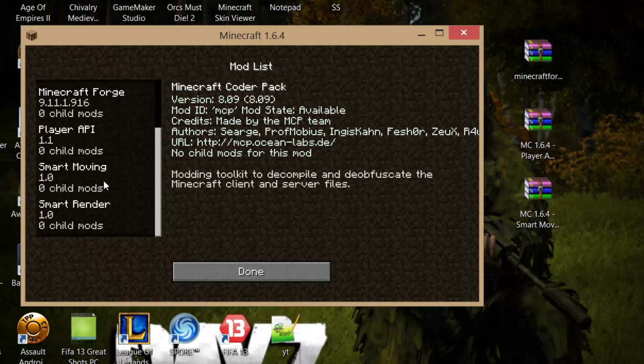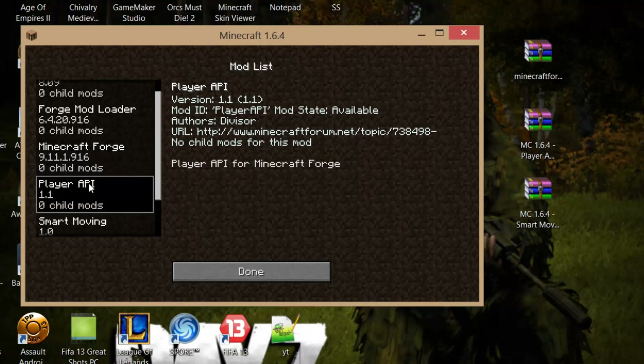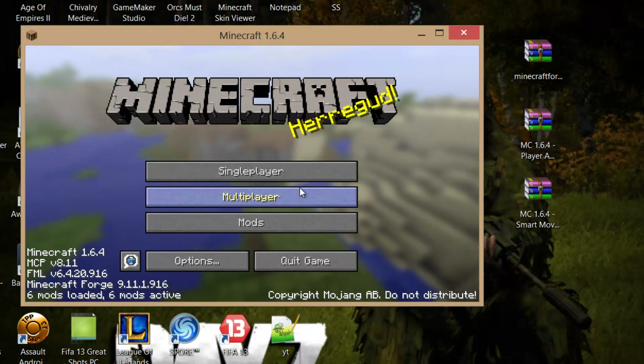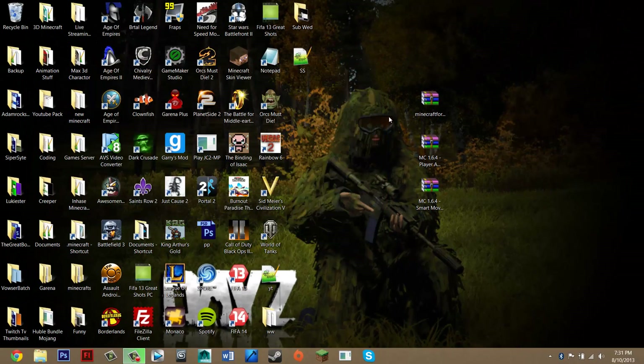If you go to mods you should have all of these: Minecraft Corepack, Forge Mod Loader, MicroForge, Player API, Smart Moving, and Smart Render. Thank you guys for watching — Smart Moving is installed. If you have any questions about the tutorial or need help, comment and I'll try to get back to you as soon as possible. If you have any feedback on this video — it's my third video — please comment, and I'll see you guys later.